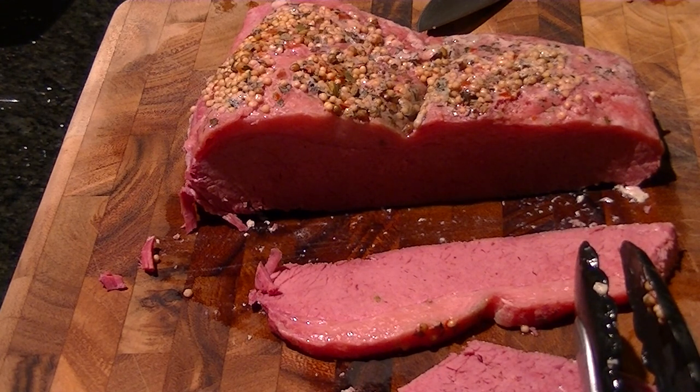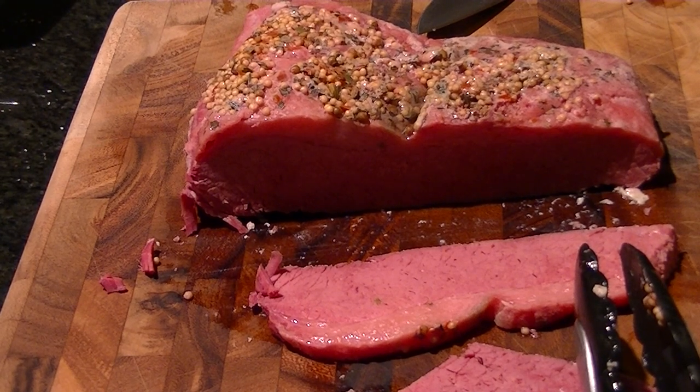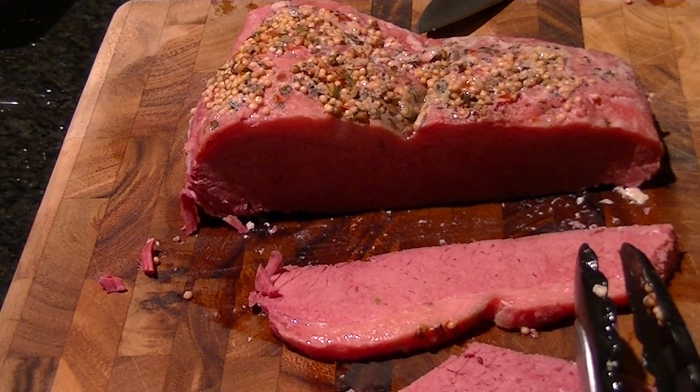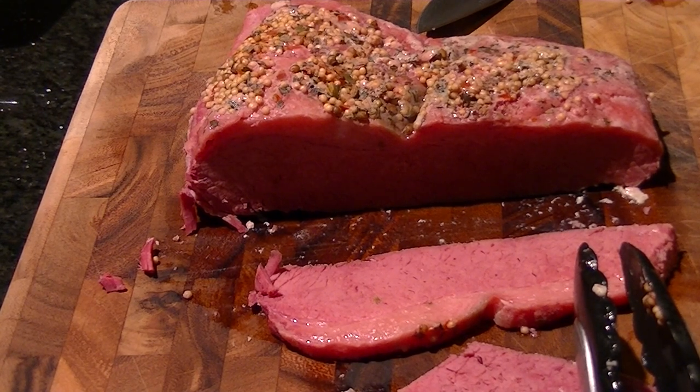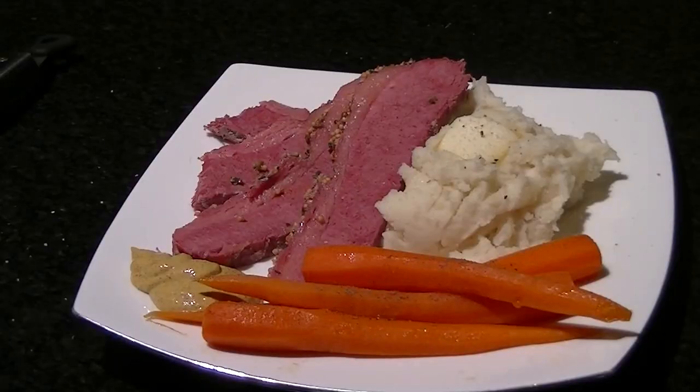That's the corned beef. Thank you for watching — I really appreciate it. Got any questions, just leave a comment. And if you're interested in my setup, hit the show more button and pick up everything in the video there. Thank you very much. There's dinner — fantastic St. Patrick's Day dinner. Thank you very much for watching.